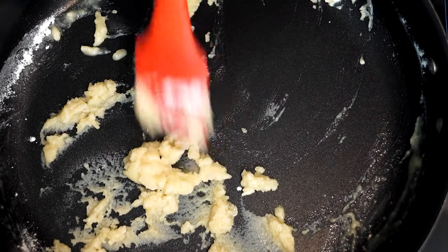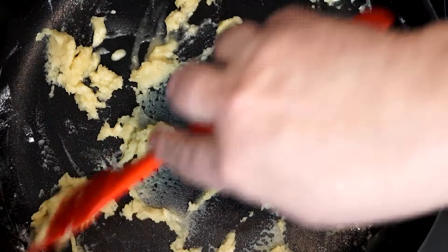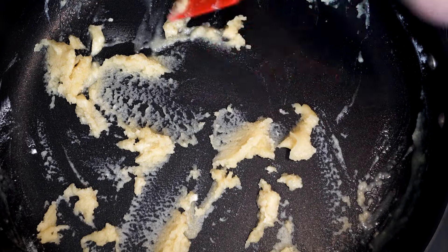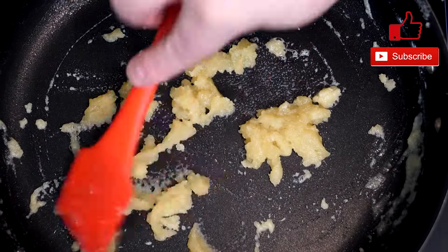As it's warming up and doing its thing, it's going to start sizzling and becoming a little more wet. Go ahead and do this for about two minutes because we want to cook out that flour taste — we don't want that ending up in everything else in our pan.